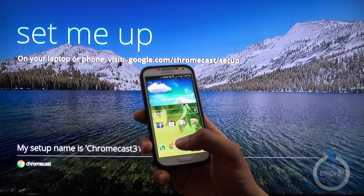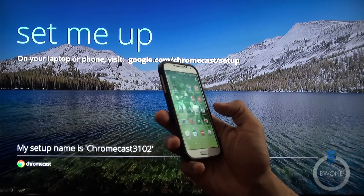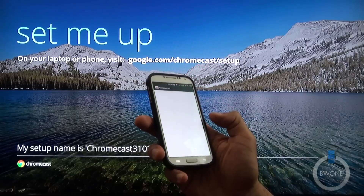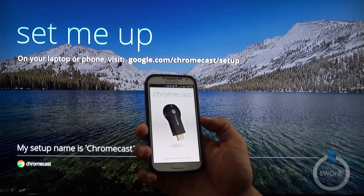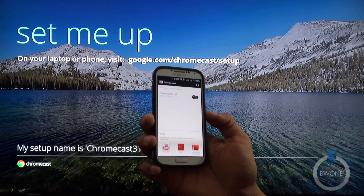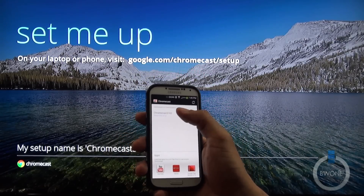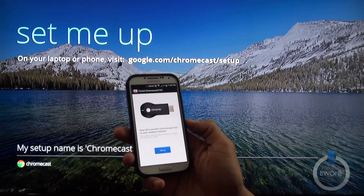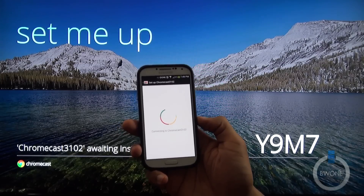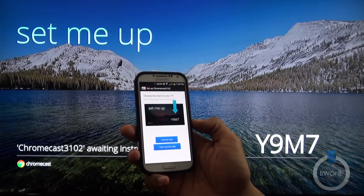From here, we're going to go back and open up the Chromecast app, which you'll need to download from the Play Store — it's a free app. You can see the app right here. From there it's going to start searching and finding the Chromecast. You can see it found it and it's ready to set up. So we're just going to tap on that and hit set up, and wait for instructions.